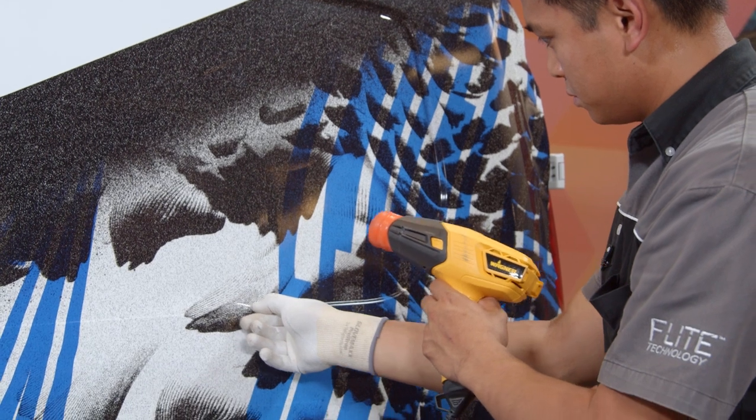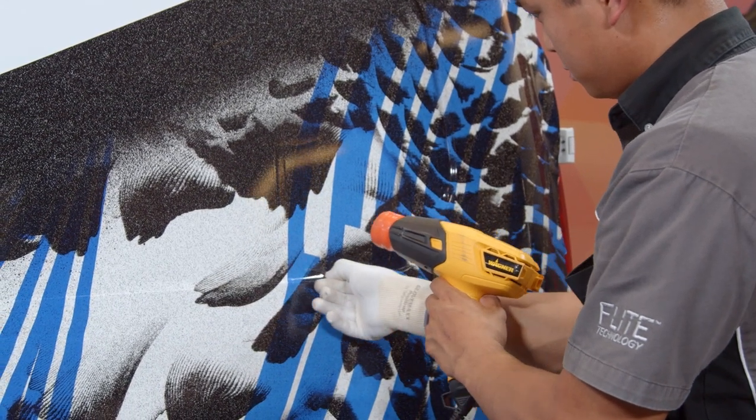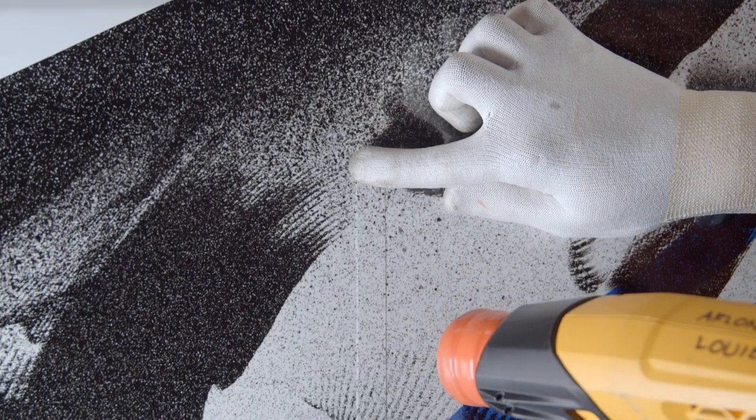The benefit of pre-paneling your tiles will be manifest in this area — the inset window. Since the overlaps are already stuck together, they will stretch at the same degree, hence avoiding the risk of misalignments if you were to do it panel by panel.